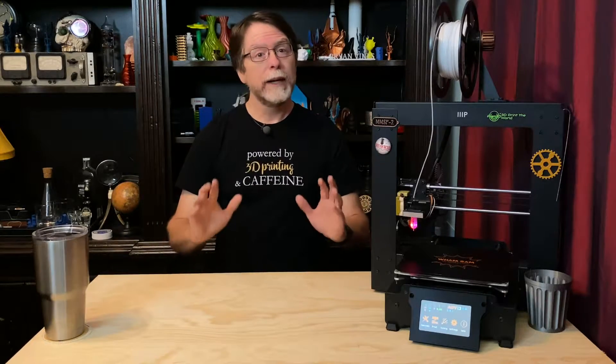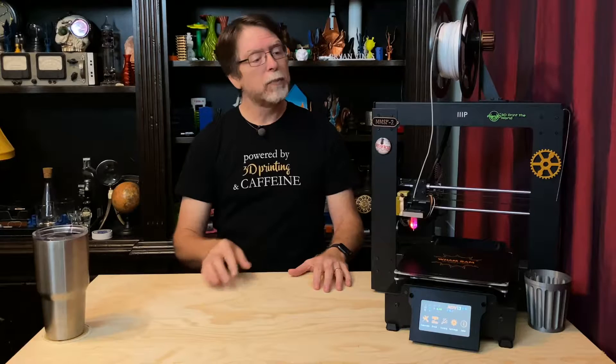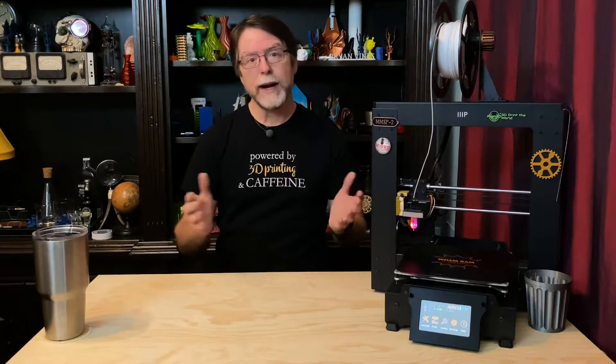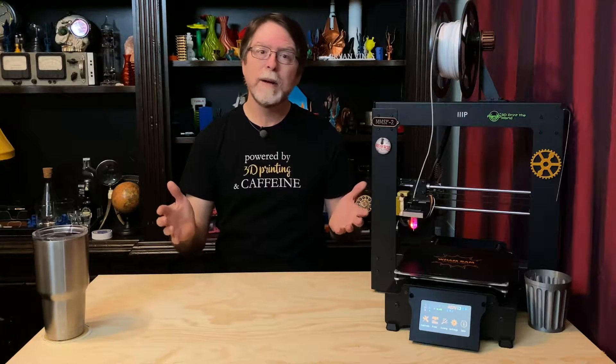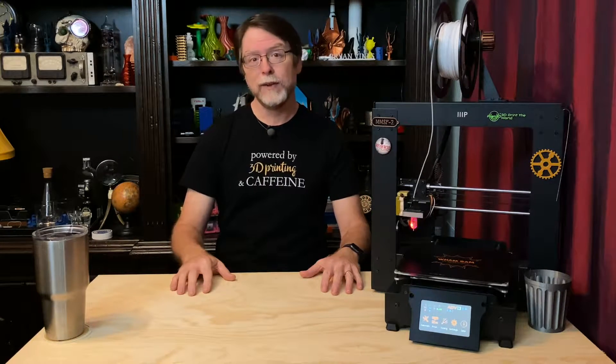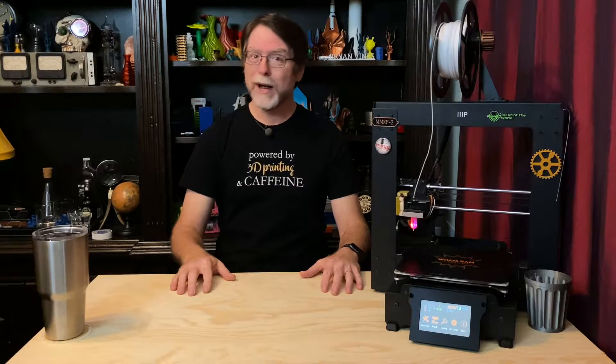Hello 3D printing friends! Recently, the touch screen on my Monoprice Maker Select Plus 3D printer stopped responding to touch input. It would brighten up when I touched it, but none of the on-screen buttons would work, so today on the BV3D channel I'll show you what I did to fix it. Stick around and we'll get into it right after this.